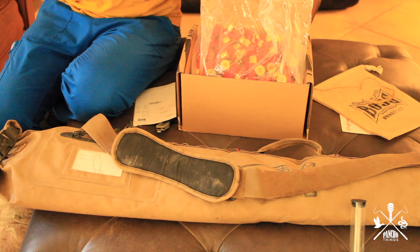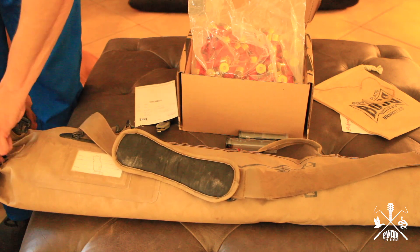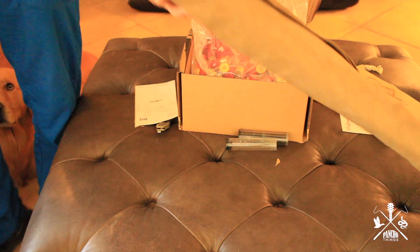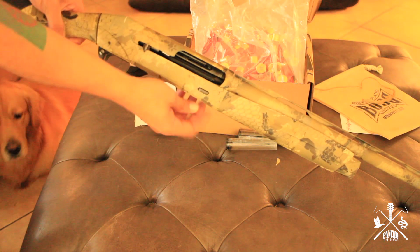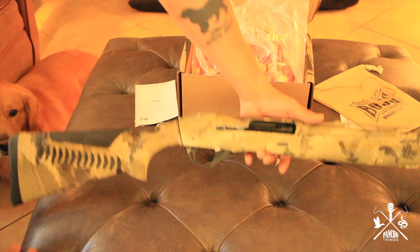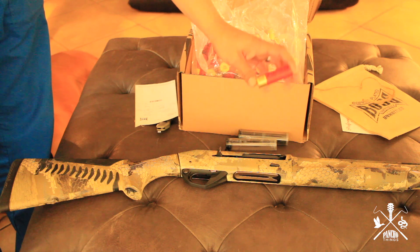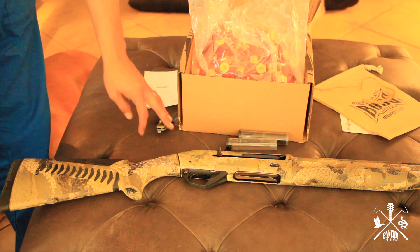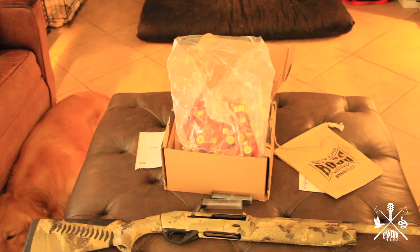I'm also using right now in the shotgun my close-range Muller choke tube. My shotgun is the Benelli SBE3 — it's empty right now. So I'm gonna be shooting with my Muller choke tubes, using BOSS 3-inch 12-gauge #5 shot in a 1.5-ounce load. That's pretty much what it's gonna be for the season.